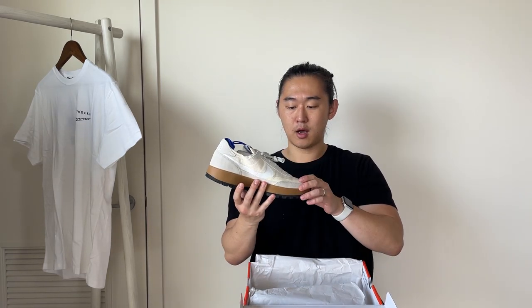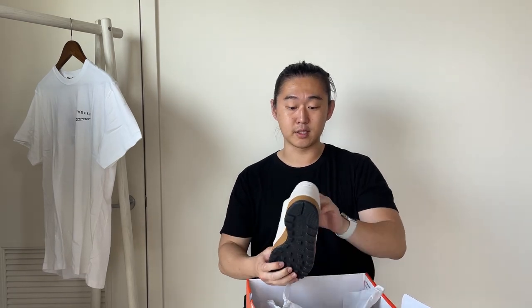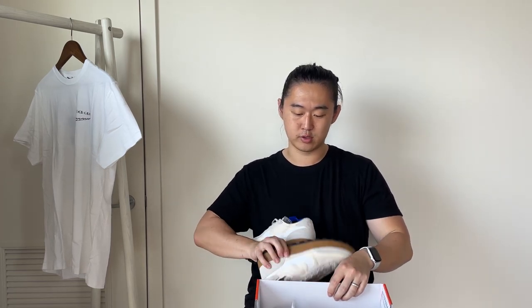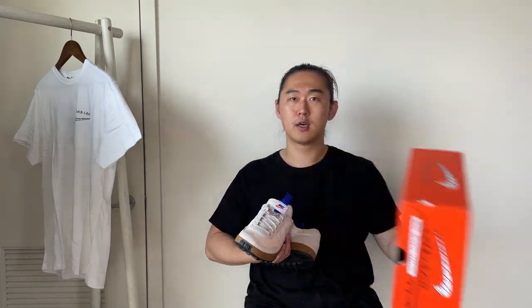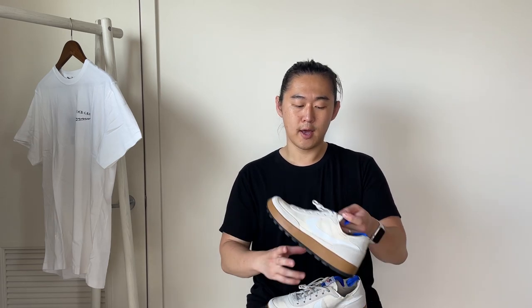These don't come with any other accessories, which I could have expected since it's a general purpose shoe. I think the box is almost supposed to be discarded. It would have been cool if they used — like some of the Nike Crater shoes and other recycled products — a box that was also the shipping box itself. But obviously with everything happening with LaserShip, UPS, FedEx, USPS, and all the theft issues, I'm sure there was a concern around that.